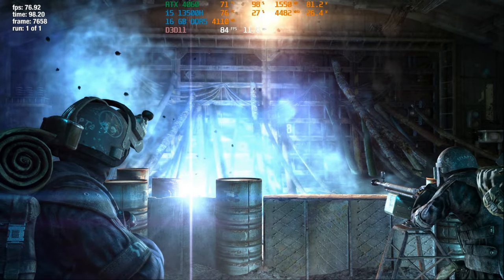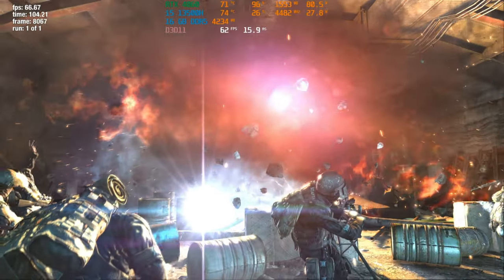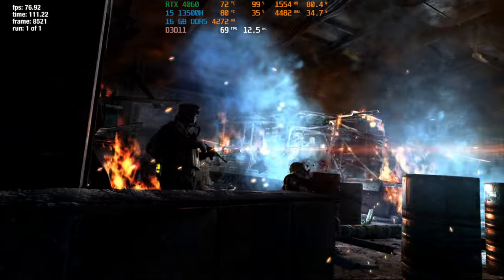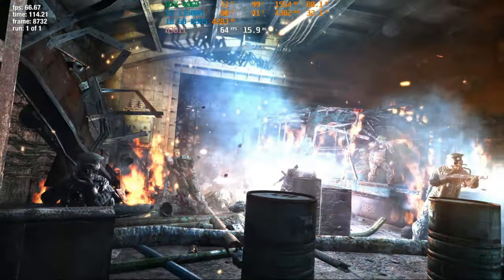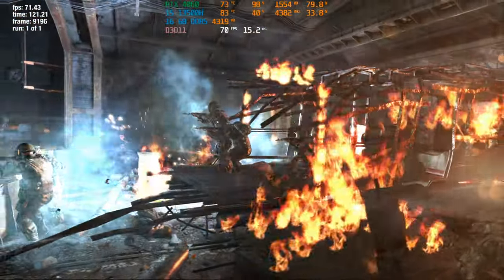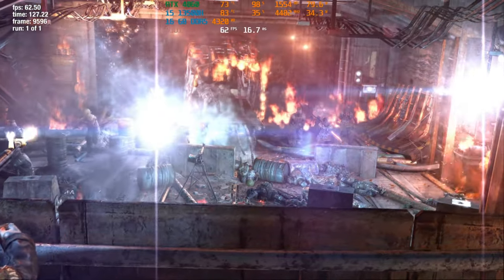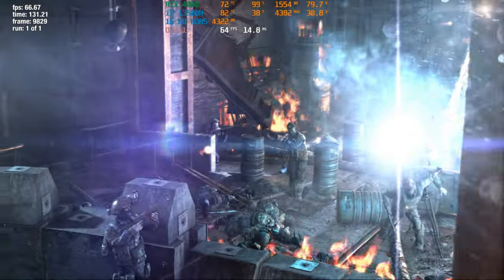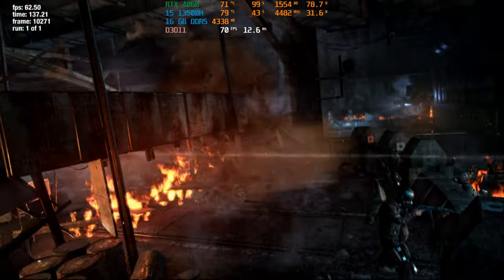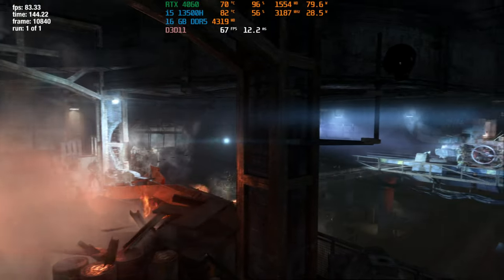Next up, we have Metro Last Light Complete Edition, which I got for free on Steam. We are running the integrated benchmark. This game uses DirectX 11, running at 1080p with the highest details — everything maxed out — but I disabled VSync to get the maximum FPS. It runs at around 60 to 70 FPS. There are some small dips below 60 but they're pretty infrequent. It runs a bit slower than I expected, but still remains very playable.